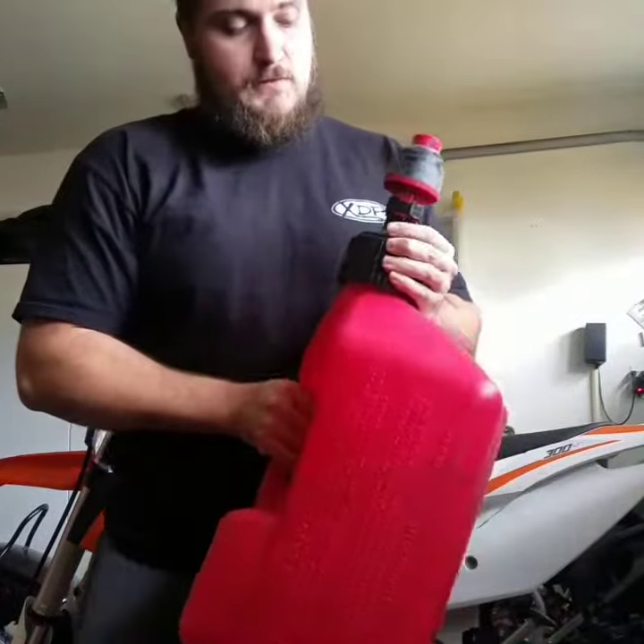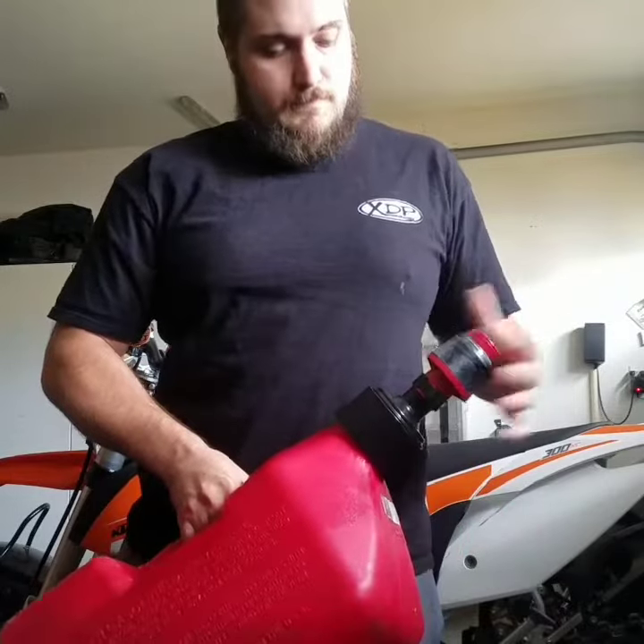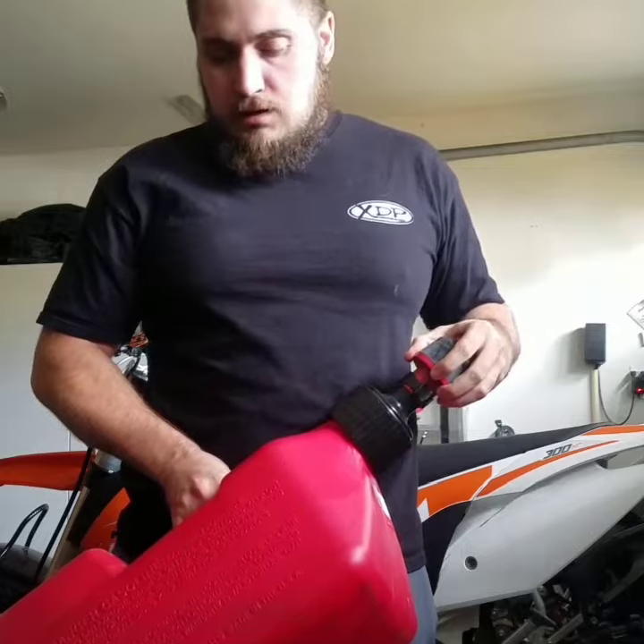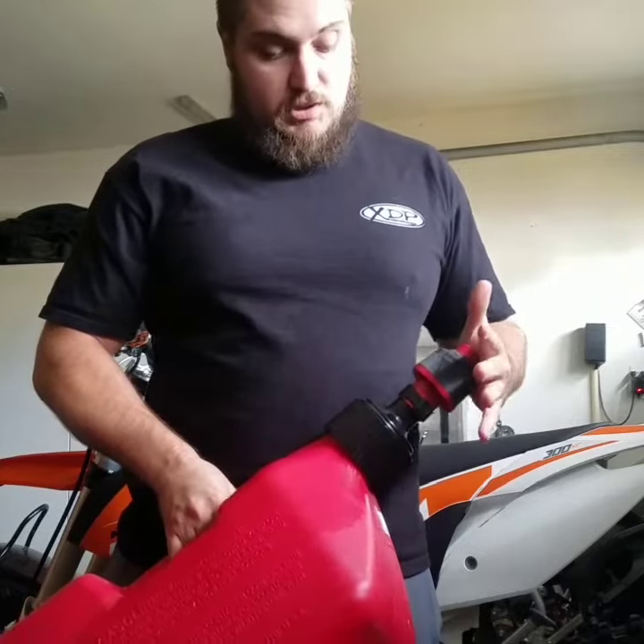Hey guys, so I just wanted to do a quick video showing you how easy it is to use this tough jug with the quick fill top on it. It really is one of the best fuel jugs that I've used personally.